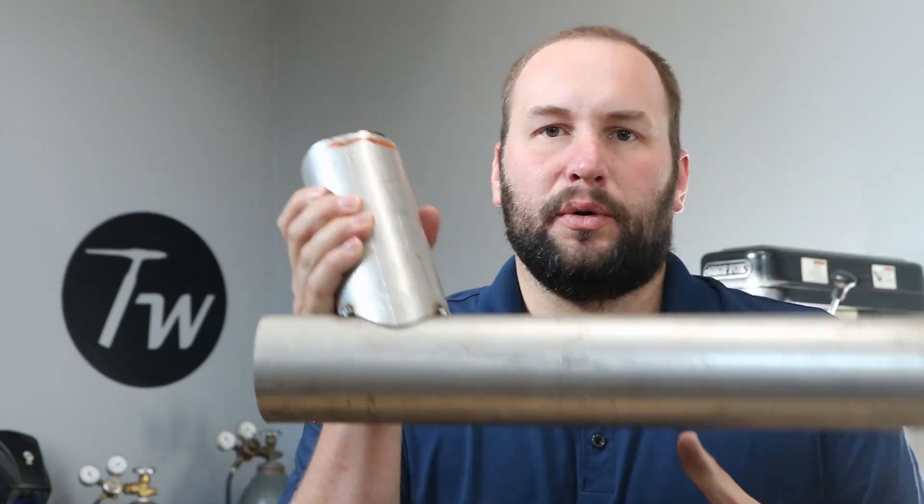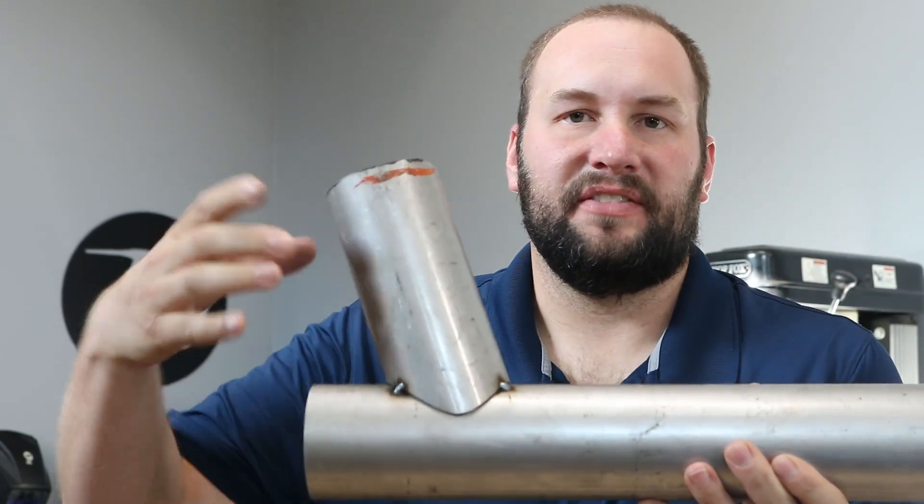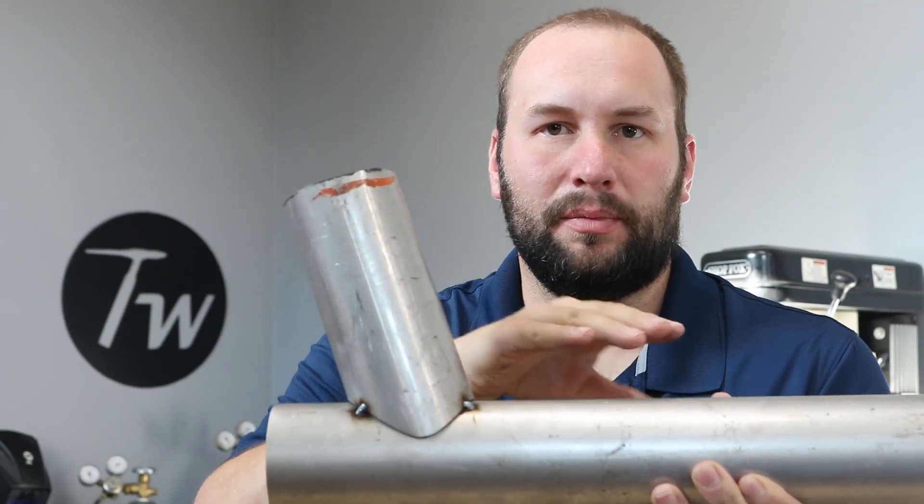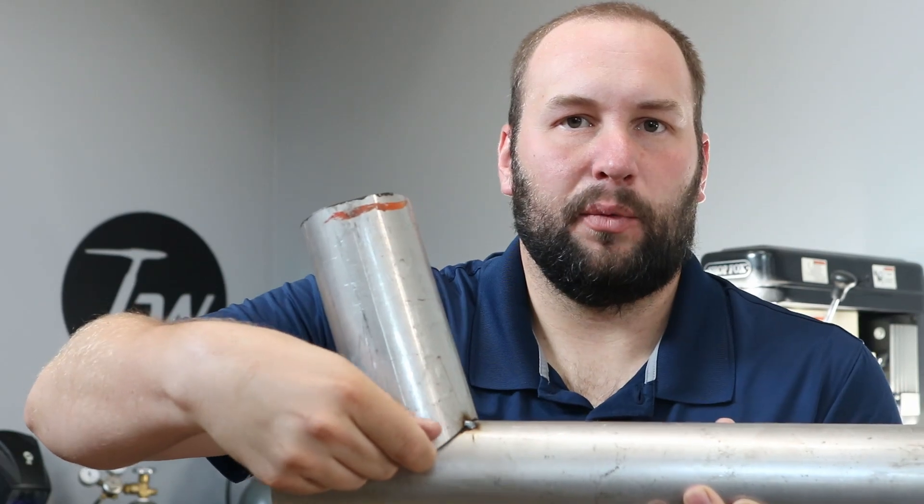I was thinking, wouldn't it be cool if you could just define the exact profile that you wanted, trace it on your tube, cut it out, and be done with it? Thinking through it, really what you want is the intersection of the inner diameter of this tube with the outer diameter of this tube, faced off all the way around.